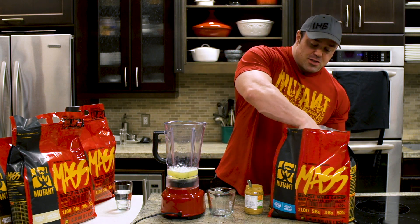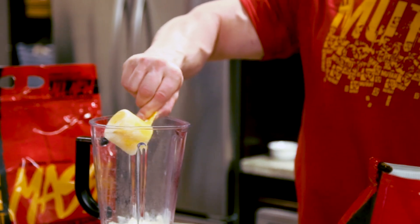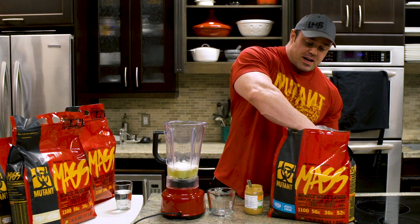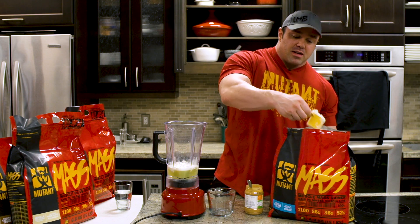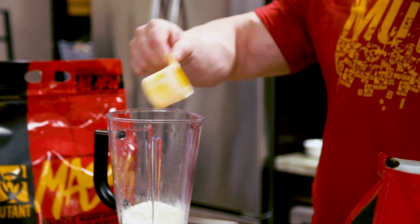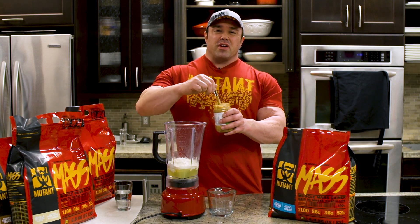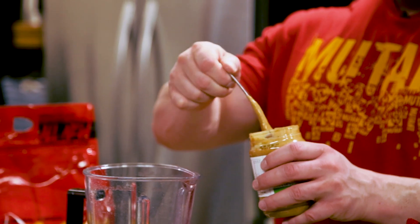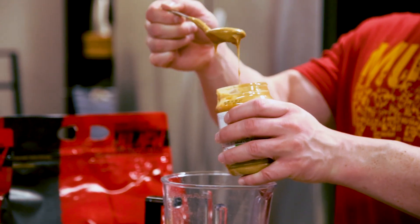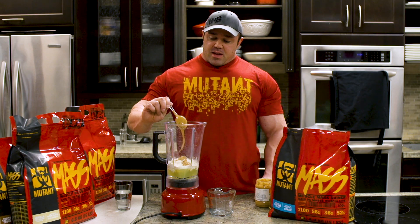So we're going to do a half serving of Mutant Mass cookies and cream flavor. If you have not tried this flavor, I highly recommend it because we always smash our flavors out of the park, but these new Mutant Mass are sick. And then about 30 grams of peanut butter, which is about two level tablespoons. Hard to weigh it out with this spoon — I'm just going to drop a big glop in there and that should work itself out.